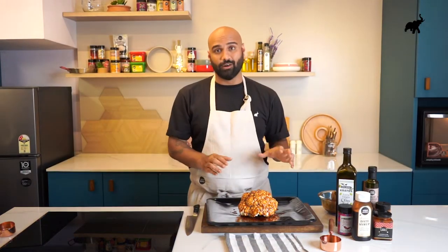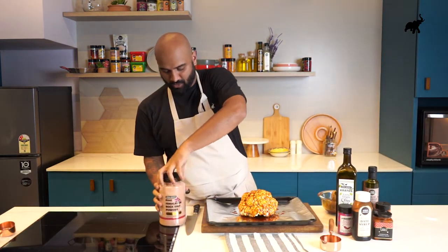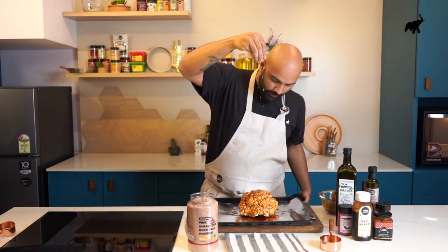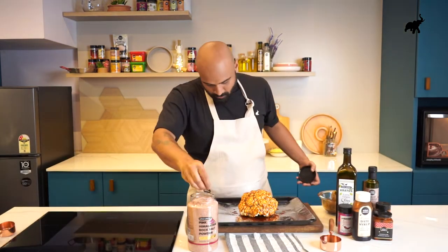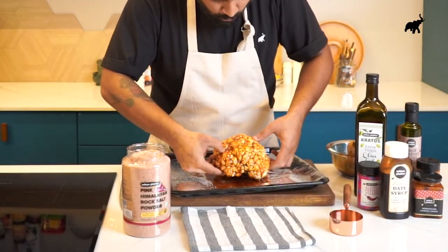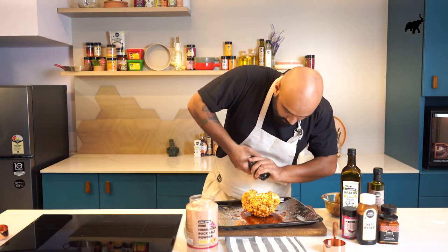Now that our sauce is completely on our cauliflower, it just needs one thing — our OGs. A little bit of pink Himalayan salt on top, going from the sides. Then a nice crack of black pepper on the side.